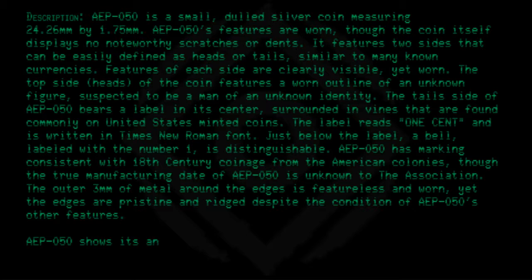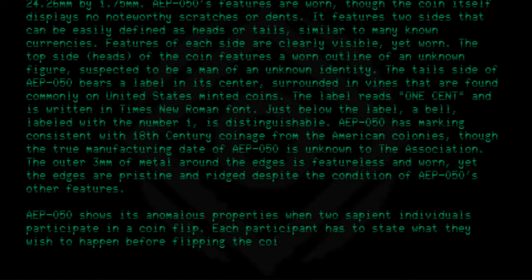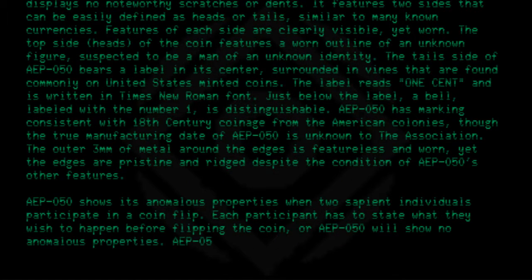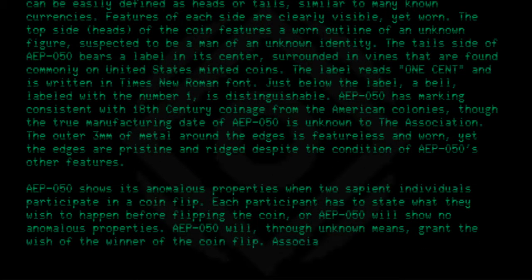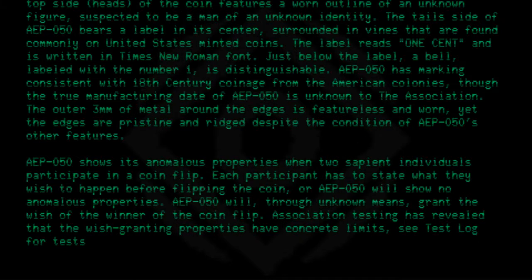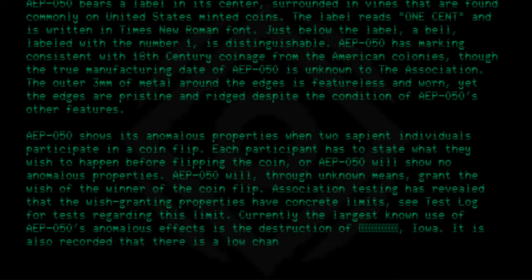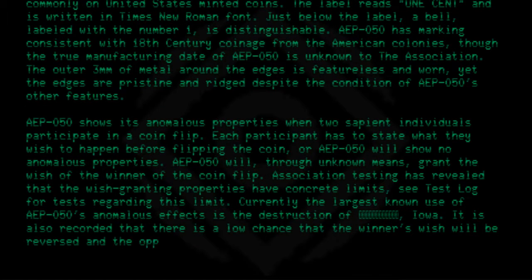AEP050 shows its anomalous properties when two sapient individuals participate in a coin flip. Each participant has to state what they wish to happen before flipping the coin, or AEP050 will show no anomalous properties. AEP050 will, through unknown means, grant the wish of the winner of the coin flip. Association testing has revealed that the wish-granting properties have concrete limits. Currently, the largest known use of AEP050's anomalous effects is the destruction of Iowa. It is also recorded that there is a low chance that the winner's wish will be reversed, and the opposite will occur.